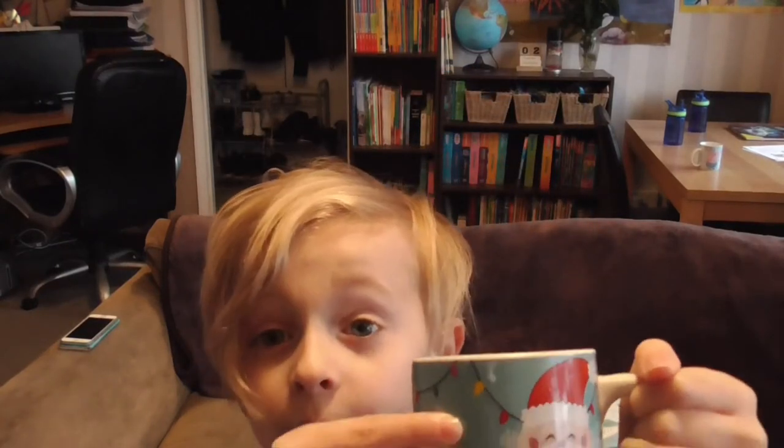I love this hot chocolate — it's a cold cup but I love it, it's my Christmas cup.